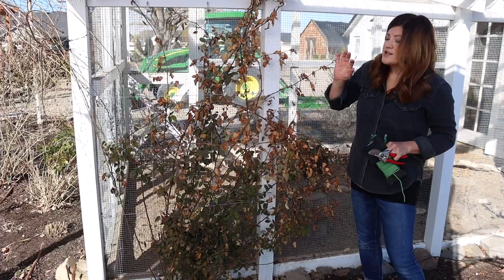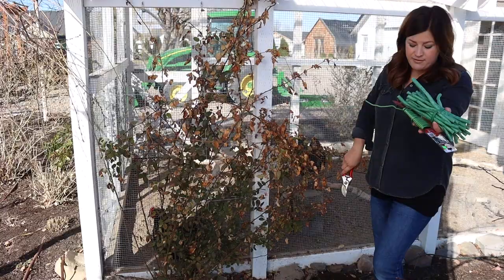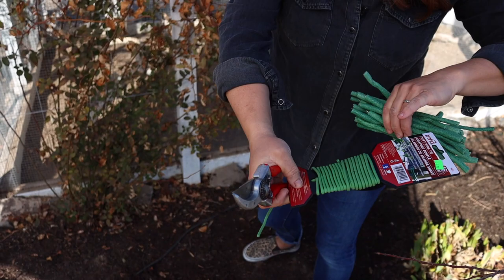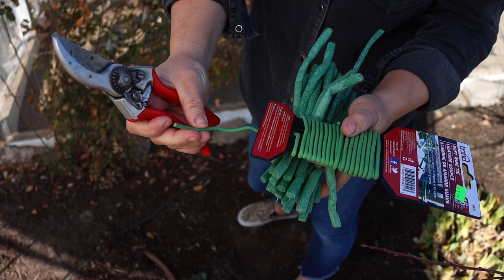The first thing - this is all you need in terms of supplies: a good pair of pruners and some wire tie. There are a lot of different kinds of this. I prefer this one. This is called soft wire tie. I like it because you can cut off exactly how much you need and it's pretty inconspicuous.